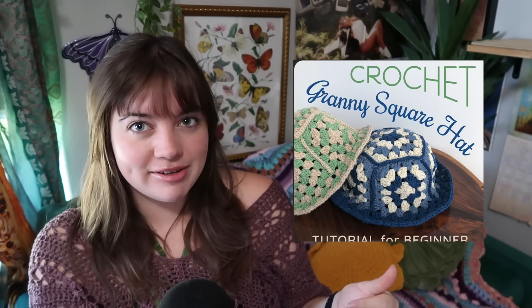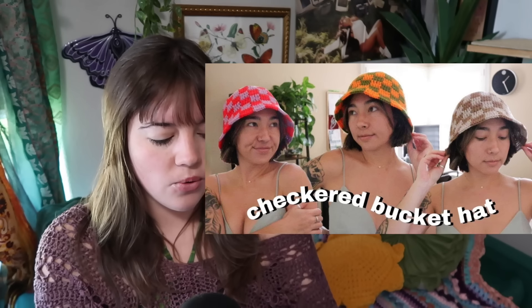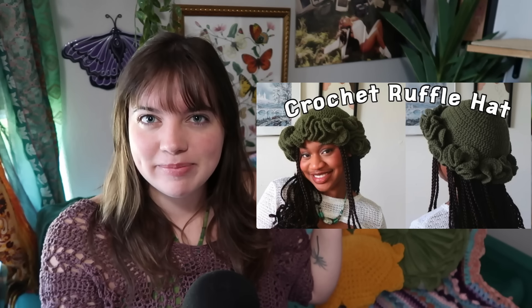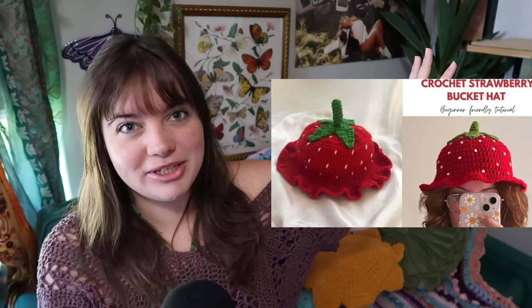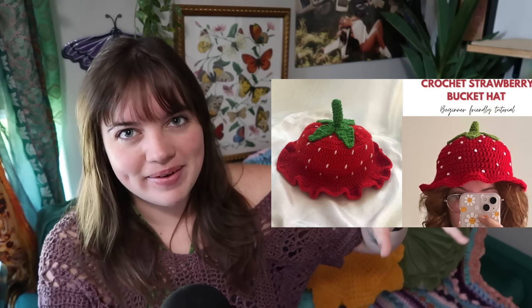I try to stick to a beginner friendly skill set, but there are going to be a few that are advanced and I'll let you know which ones those are. Let's jump right into our first category, which is hats. We have this bucket hat with a kind of mesh middle part for airflow on a super hot day, or even this granny square bucket hat. You can make a checkered bucket hat or a ruffle bucket hat — these are becoming really popular. And then you could make a strawberry bucket hat.